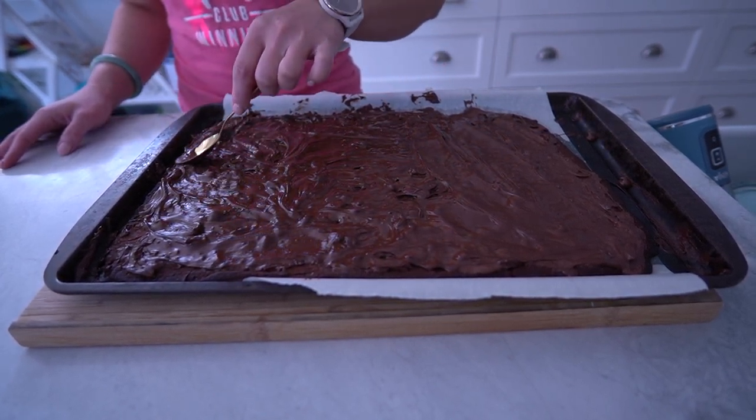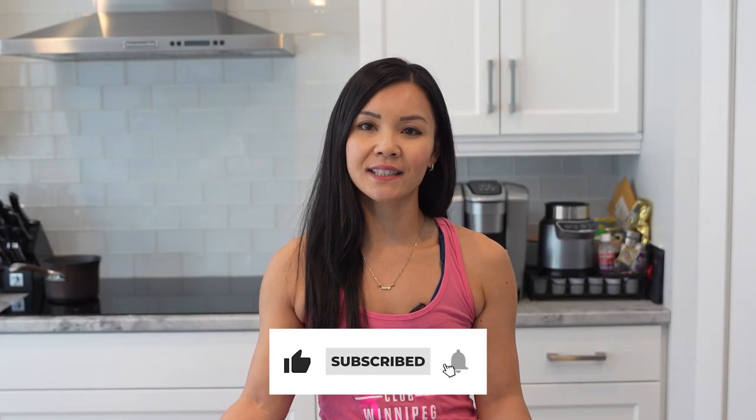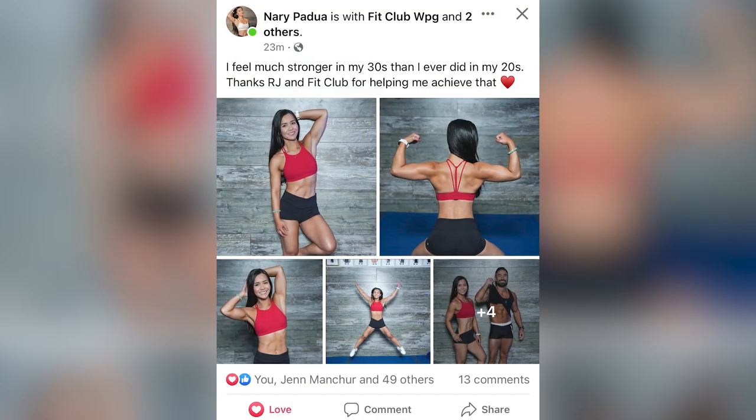If you enjoyed this recipe, make sure to give this video a thumbs up and subscribe to Neri's Kitchen for more healthy and delicious recipes every week. And hey, if you're looking to take your fitness journey to the next level, check out our Bellyburn 28-Day Fat Loss Program at www.fitclub.fit.